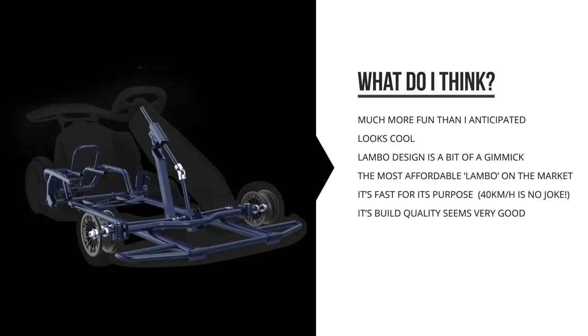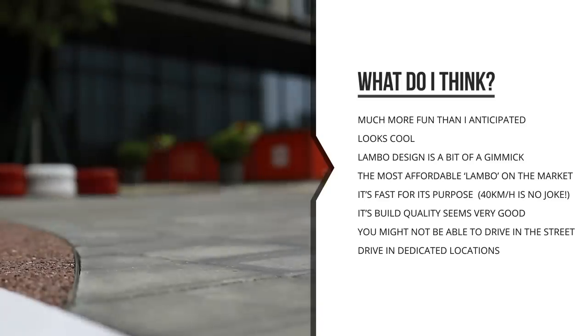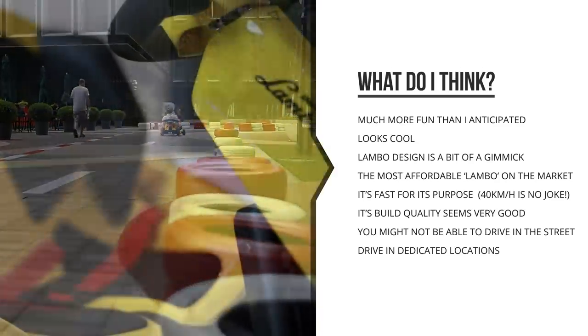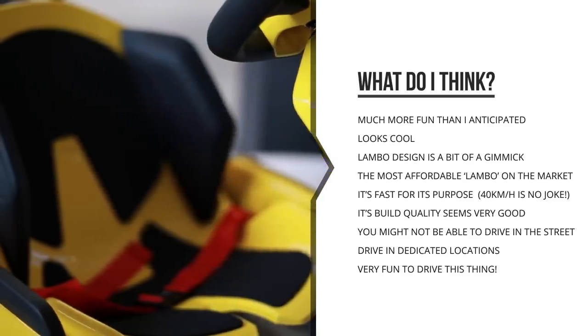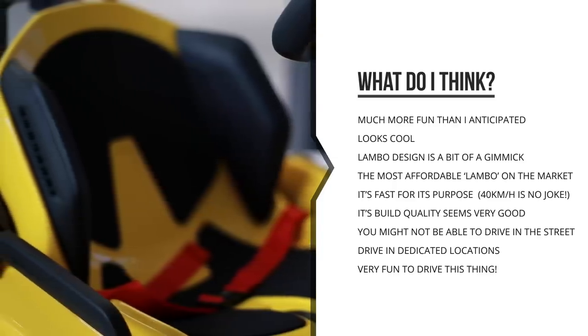It might be hard to use depending on where you live, since there's a fair chance you're not allowed to drive this on the street and you'll need a dedicated spot. It's a go-kart, so it's low to the ground, making it dangerous for street use. But regardless, it is very fun and very cool to drive, and if you ever get the chance you should try it out — it's just fun.